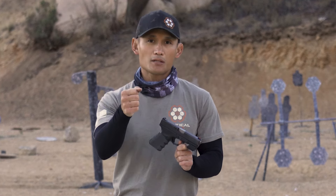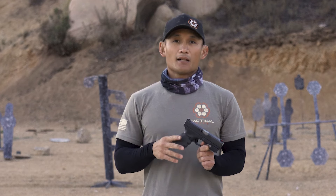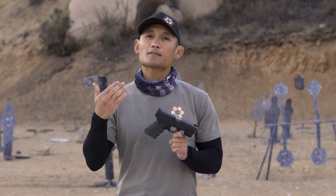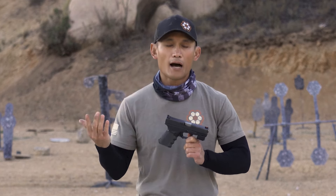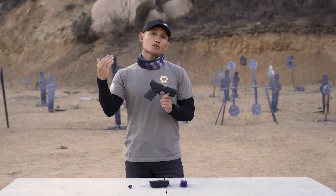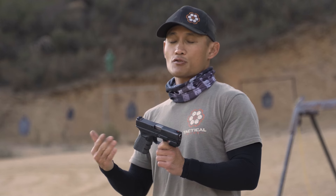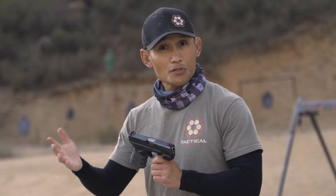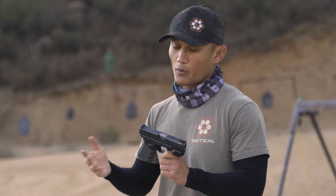It captures subtle movements in their sights — little movements they don't recognize on their own. You may have heard this in classes: instructors will tell you they can't see what you're seeing. They can't tell if your sights are on target or not. In those instances, instructors rely on you, the shooter, to tell them what you may have seen — for example, whether your sights dipped or stayed on target.